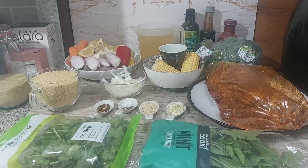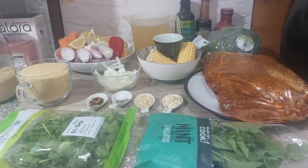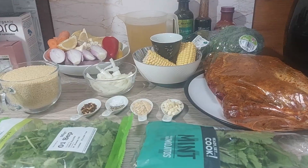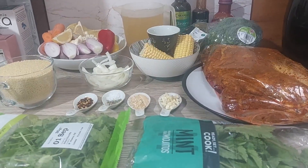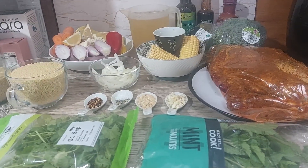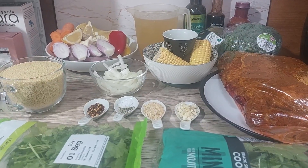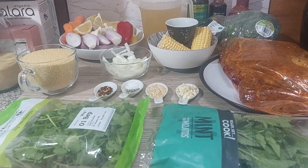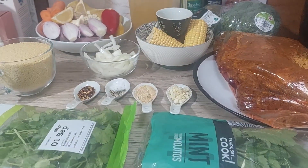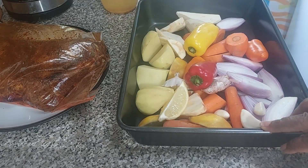Hey guys, welcome back to another cooking video with your one and only Chloe cooks in the kitchen! On the menu today we are going to do a slow roast leg of lamb spiced with harissa and jerk seasoning. All of the ingredients we use today will be listed in the link below — what are we waiting for, let's go cook up a storm in the kitchen!